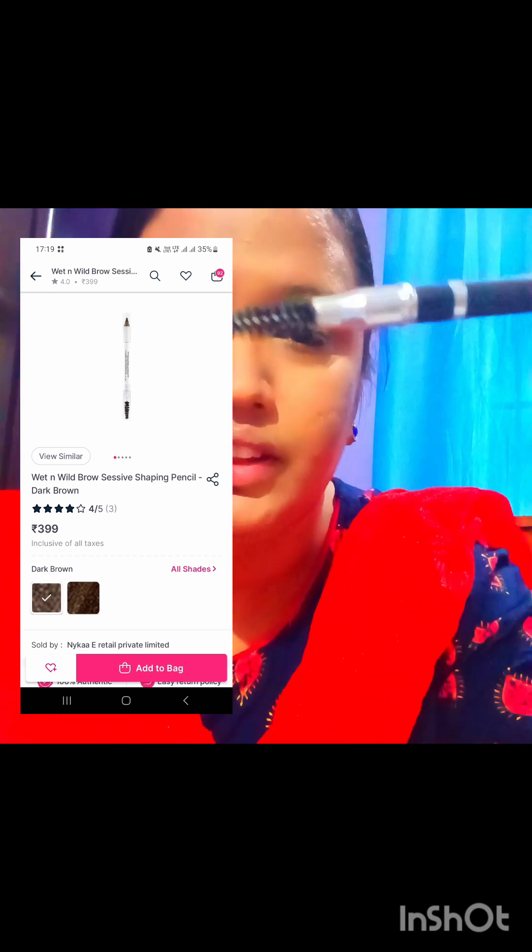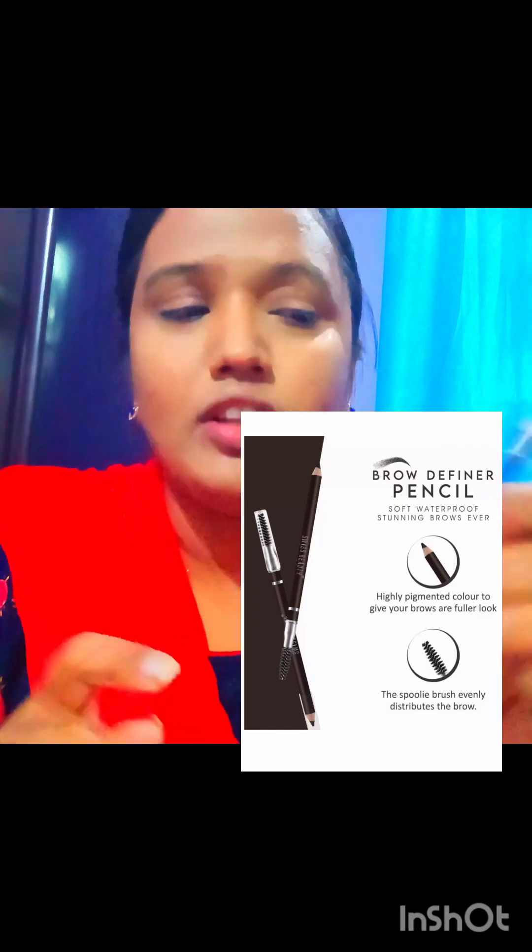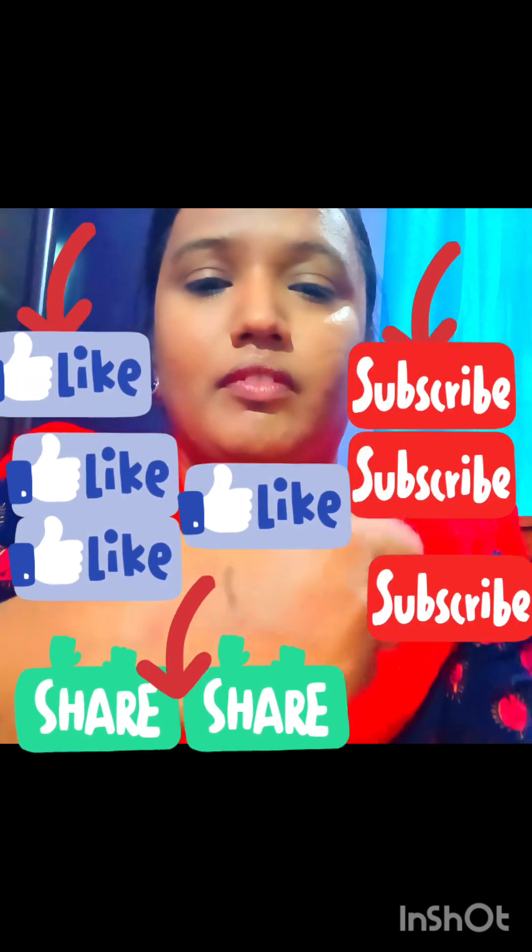One side has a spoolie — you can see it is a very soft spoolie attached to it. On the other side you can use the eyebrow pencil for precise lining. You can use this sharp. My shade is deep brown — deep dark brown. This is very good.